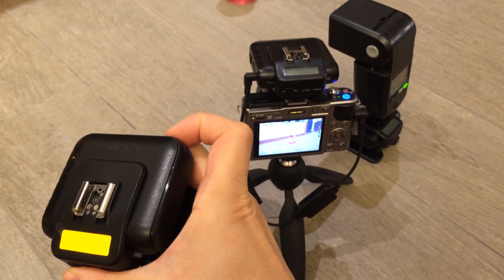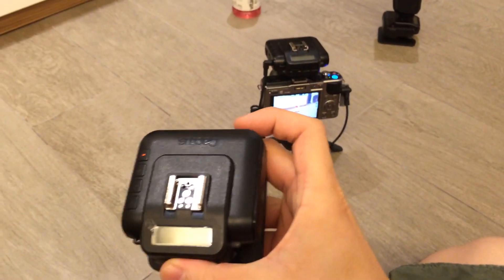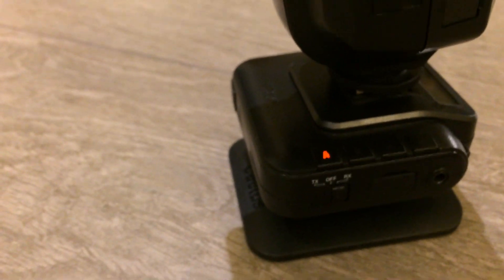All the channels are the same — I set it to channel 7. So when I press the test button here, it should activate the camera connected via the shutter cable. Let me put the flash on that side. Let's try it — yes, the flash is in sync on the same frame as the picture. Let me just try a few more times.